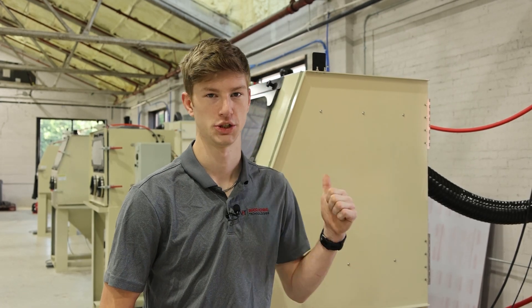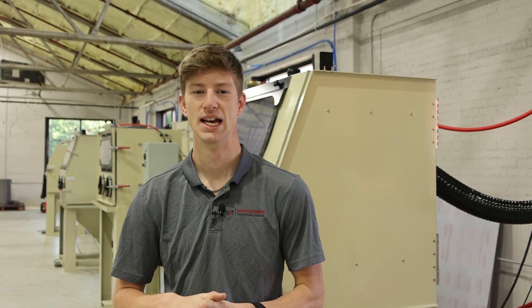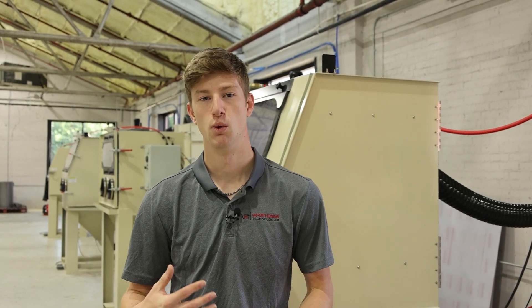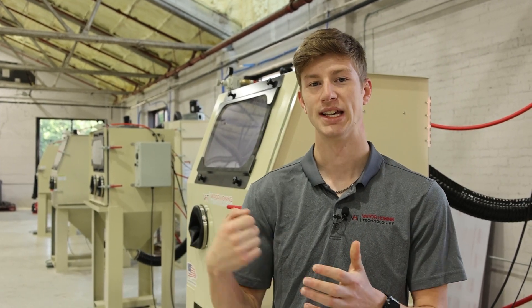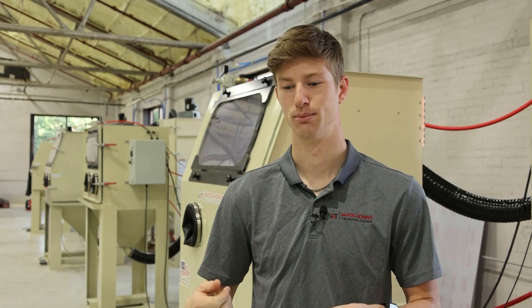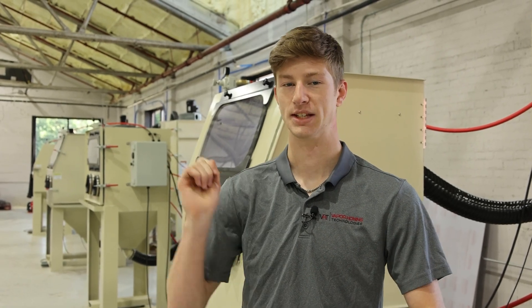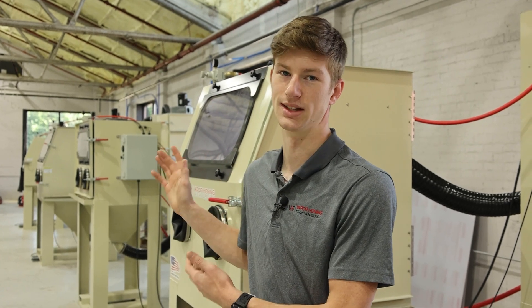Something else cool you can do with a shot blasting machine, especially this VH1000 Shot Blast behind me, is shot peening. Now what shot peening is actually used for is to micro-align the surface. Those shot blasting beads coming out of the blasting gun, when they hit the surface, they're actually going to dimple and harden the surface. You can essentially think about this like a blacksmith hitting a sword and hardening it because he's hitting it repetitively. It's the exact same thing happening inside of a shot blasting machine, just much faster.